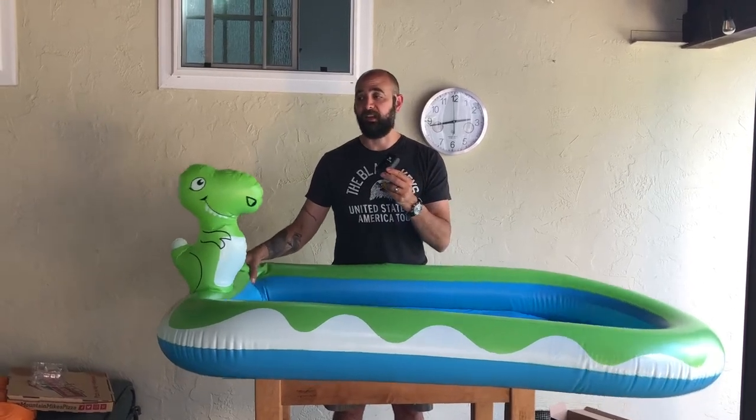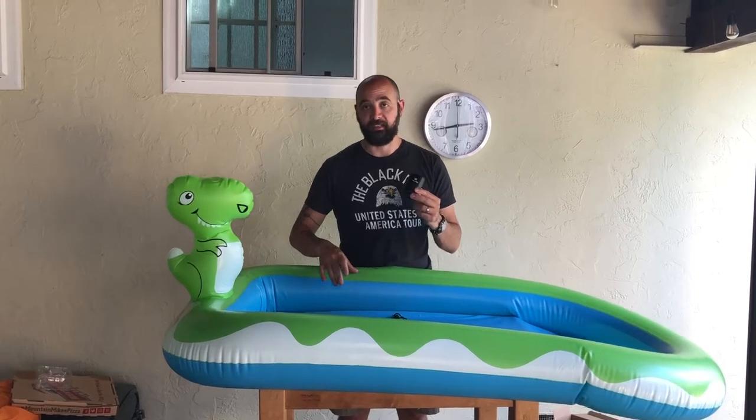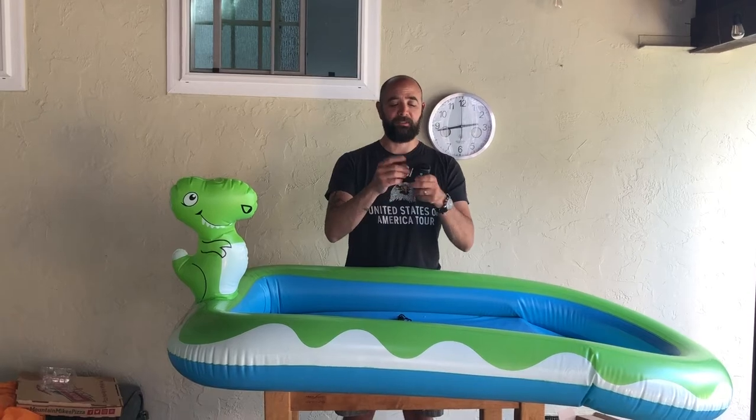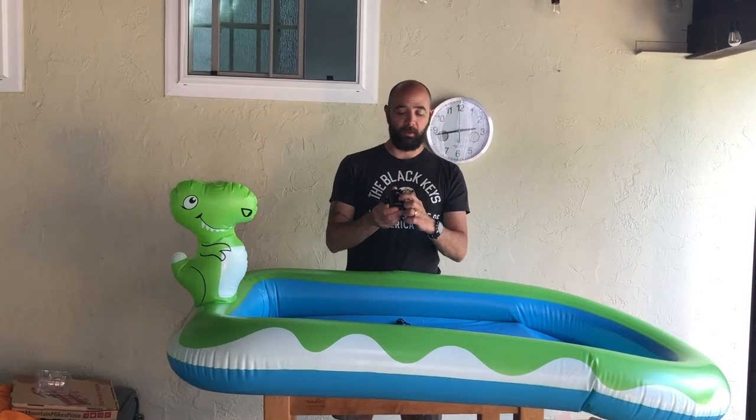To test it out, we've got this inflatable little pool that's lost a good bit of air overnight, so we'll go ahead and use one of the attachments that come with it. It gives you everything that you need — really simple design, just goes on, one button on.